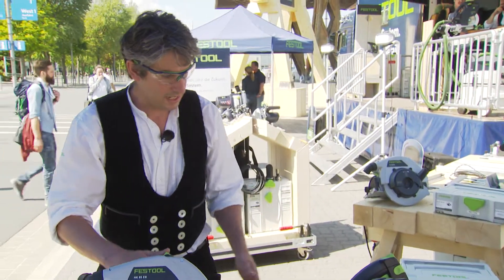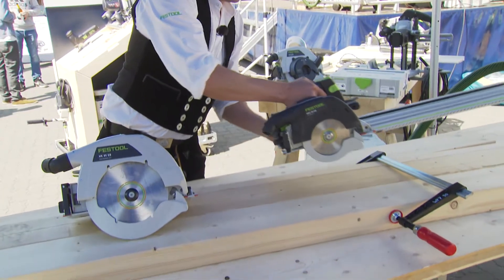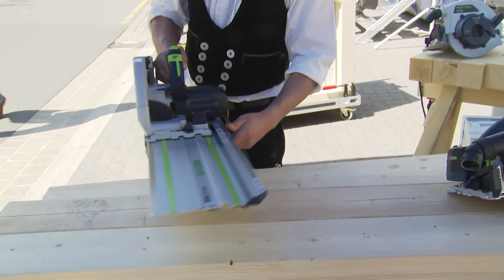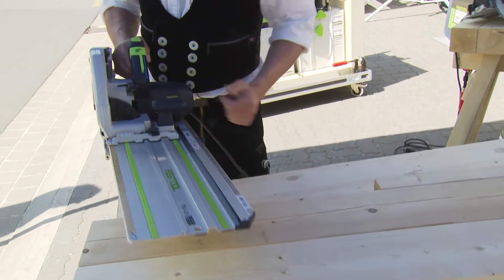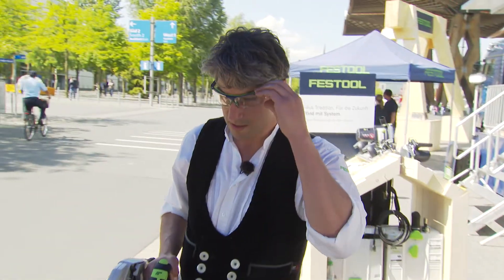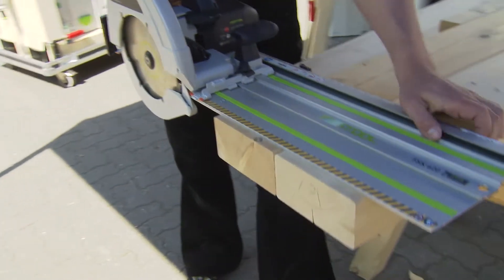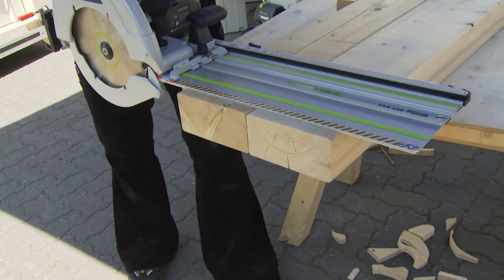It has a similar design — it's just a bit more powerful and has a cord to drive the powerful motor. The whole system is compatible with this cross-cutting guide rail system. I use the same system and the same rail, but just another machine.